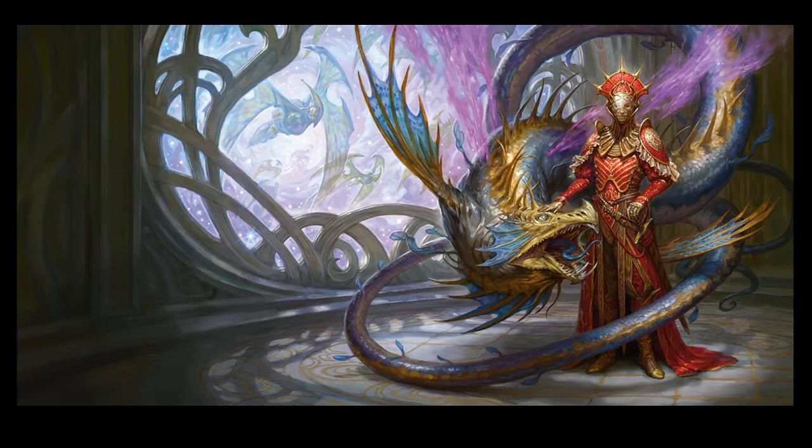D&D Beyond has a free preview of the Giff, who are the hippo people of Spelljammer. And they have a free preview of Space Elves on D&D Beyond for Spelljammer. So if there was any question in your mind that Spelljammer is not a Saturday morning cartoon — one of the major races of the original Spelljammer were bipedal hippos and Space Elves. Yeah, it's a Saturday morning cartoon.